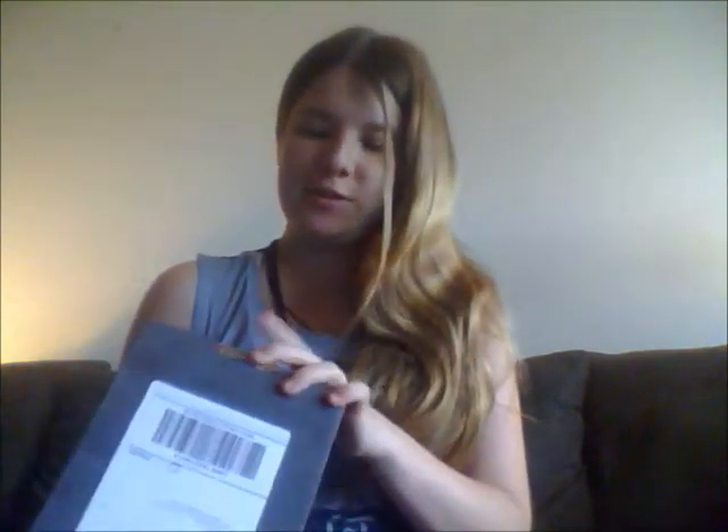Hi everyone! Today I have a special thing and I'm going to show you what is a Loot Crate. Loot Crate is a special website where every month you pay a little subscription and they send you a box of gamer goodies. Every month kind of has a theme, and like this month is Equipped. Now this is not my first Loot Crate, it's my second. I didn't record my first one but this time I'm going to, and I'm excited, so let's get into it.